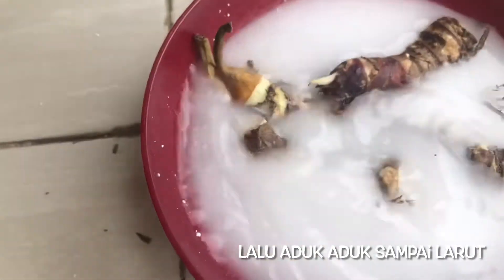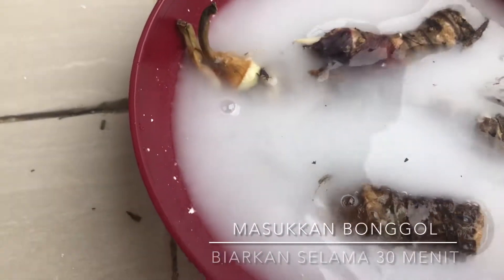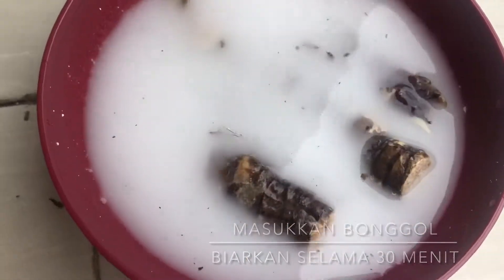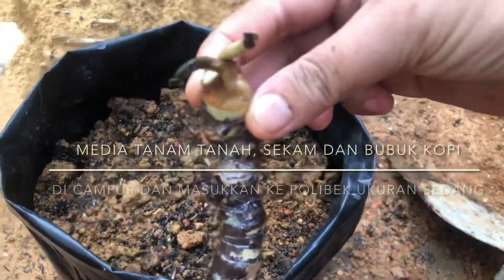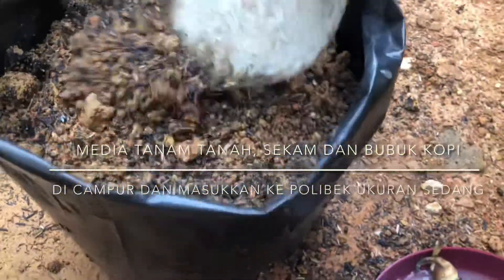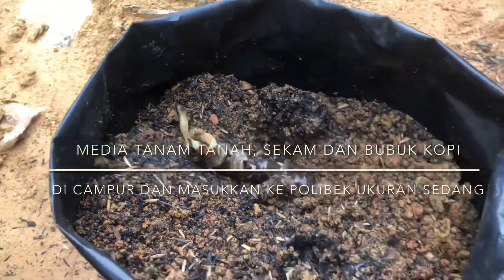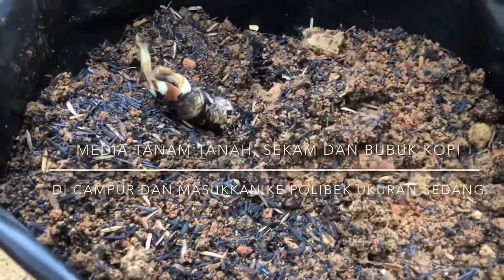Wall yang bagian pucuk tadi sudah siap, kita di menambah tanamnya. Jadi cara menanamnya itu letakkan sebagian batangnya, satu lagi. (The tip cutting is ready, we're going to add the planting. So the way to plant it is to place part of the stem, one more.)